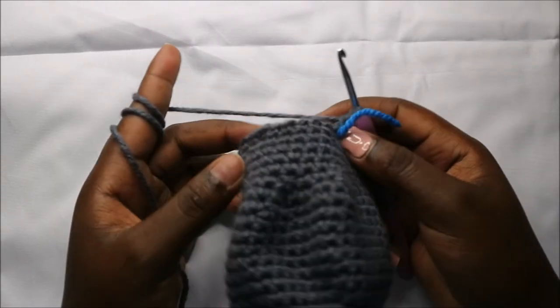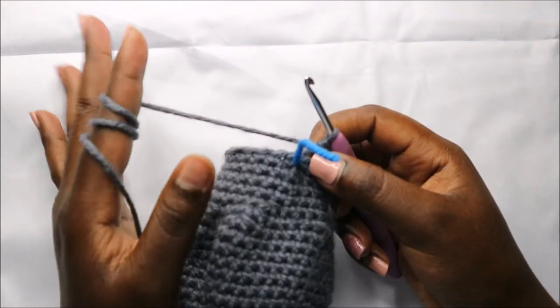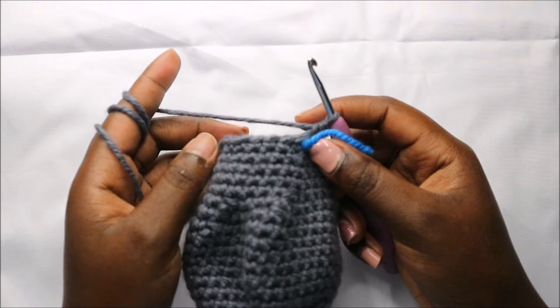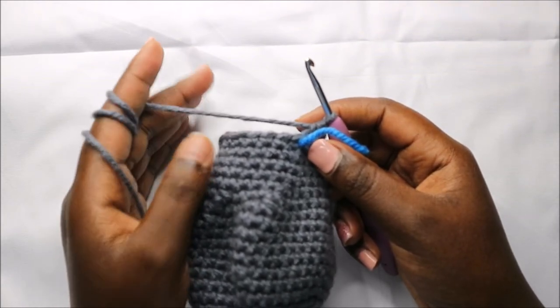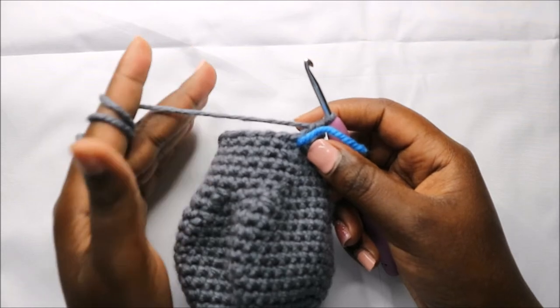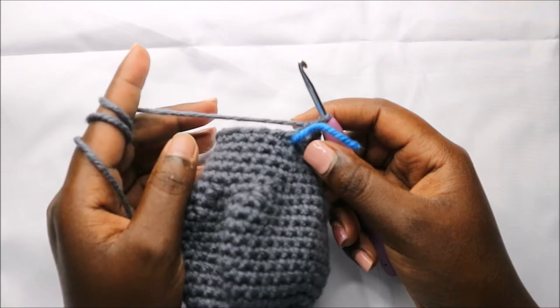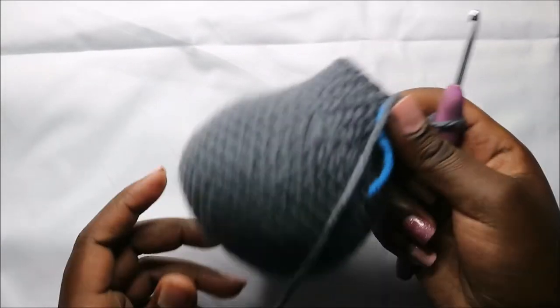For the next two rows — row 23 and 24 — we're going to do single crochets in each row for a total of 20 stitches in each row. I'll see you when you're done with the 24th row. I've already started stuffing my head, so you should start stuffing yours too.